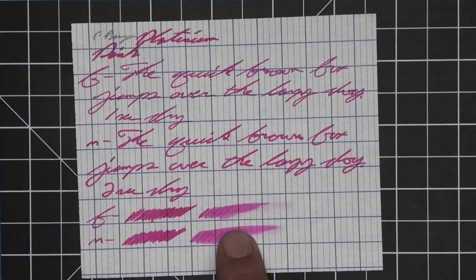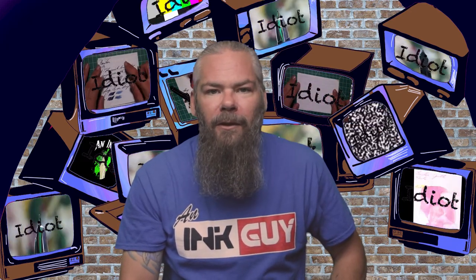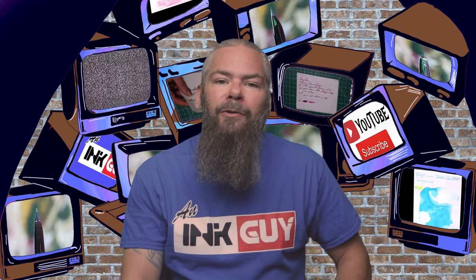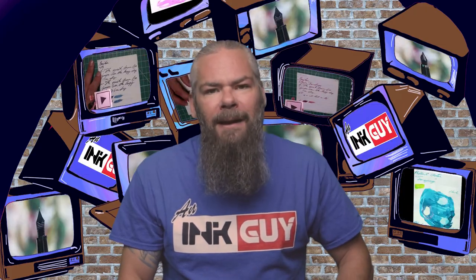Instead of finding inks that look like Platinum Pink, I'd prefer to find an ink that complements its color on the page. I decided to go with a nice blue ink by Krishna — their Writer's Knight. If you'd prefer a different complementary color, links to those playlists are down in the description. So what do I think of Platinum Pink?